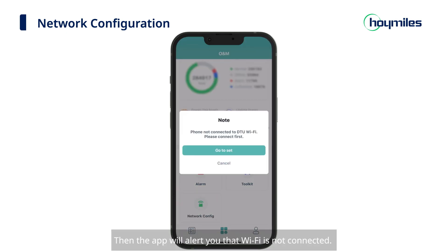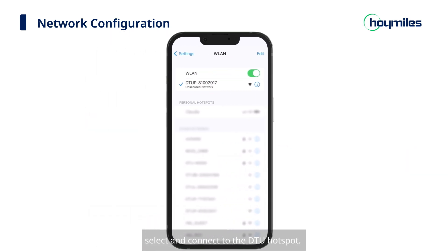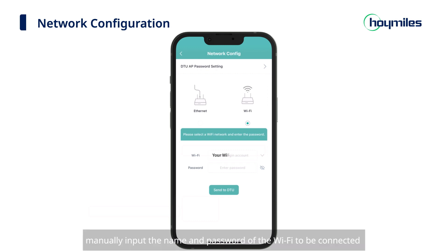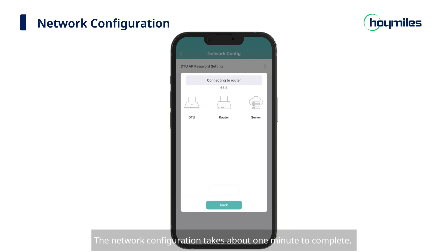The app will alert you that Wi-Fi is not connected. Click Go to Set to redirect to the WLAN page. On the WLAN settings, select and connect to the DTU Hotspot. Return to the ONM screen and click the Network Config icon. On the Wi-Fi settings, manually input the name and password of the Wi-Fi to be connected, and then click the Send to DTU button. The network configuration takes about one minute to complete. Please wait patiently.